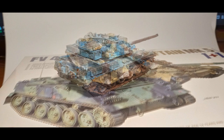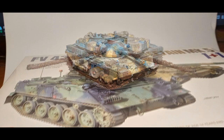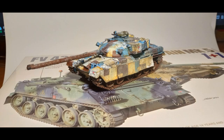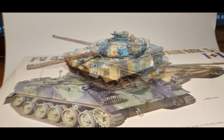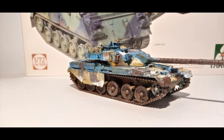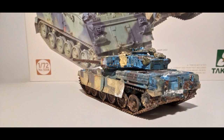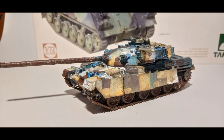Thank you for coming with me on this journey of painting this vehicle. I really hope my techniques were helpful and you got inspired — maybe even by the digital camouflage and how I painted it. If you enjoyed the video, please consider subscribing, giving me a like, and commenting. Share this video with someone who might be interested. If you'd like to support me financially, I have my Patreon in the description, and also my Amazon wishlist if you'd like to buy me supplies or models. Thank you again for watching, and I will see you next week with a model from the land of the rising sun.